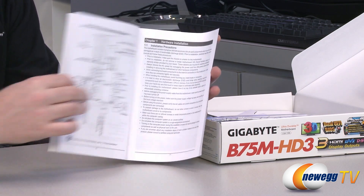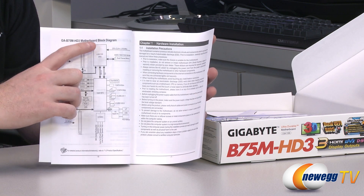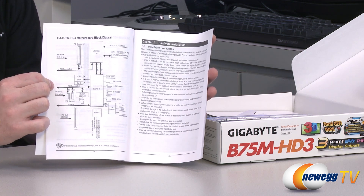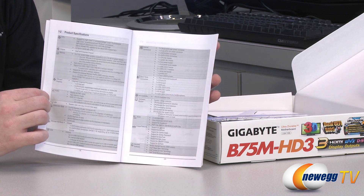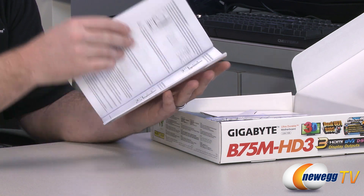The full user's manual shows a layout of the board and also includes a block diagram, which I always like so you can tell what's connected to what — for instance what connects directly to the CPU and what's controlled by the Intel B75 chipset. There are also full detailed specs on all the various hardware integrated onto the motherboard.